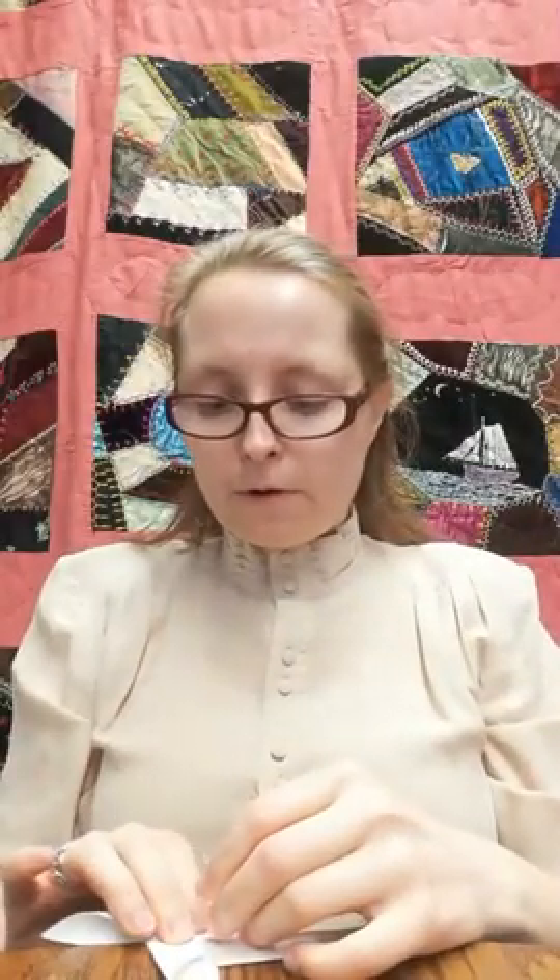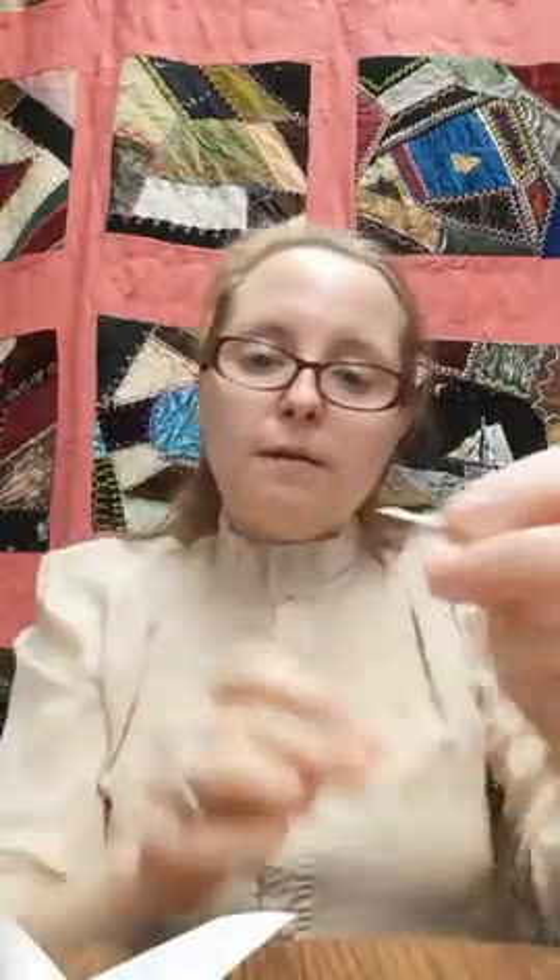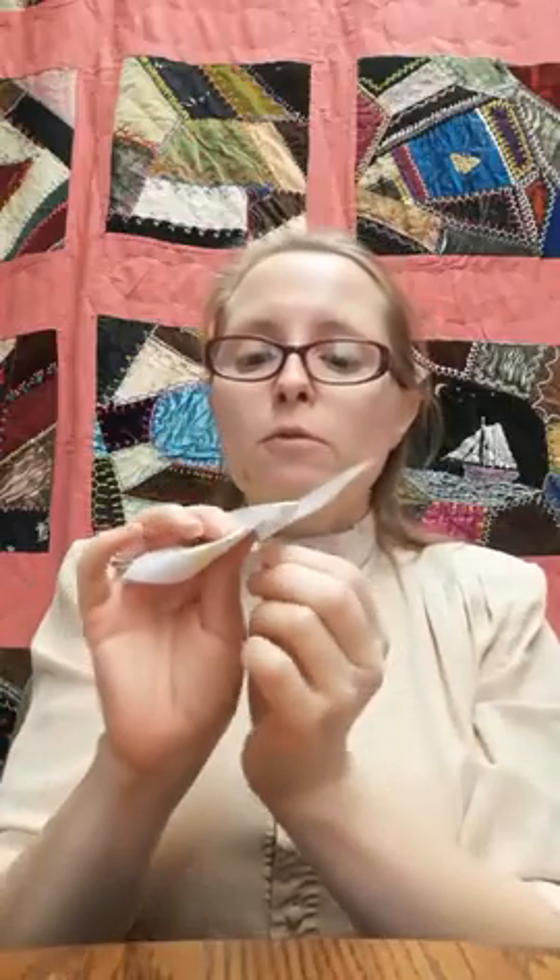So we have our whirligig. This time we are going to poke a hole through all four bits, but there is a secret. Before you poke your hole through, if you are so lucky to have them, you want a bead — this can be any size bead at all. I have some little tiny ones here. I'm going to put a bead on the end of my push pin, just like that. Then push your push pin with the bead on it through the center of your whirligig.